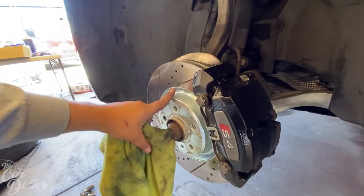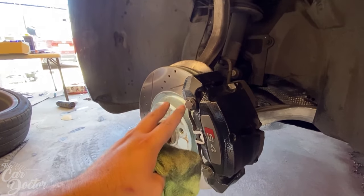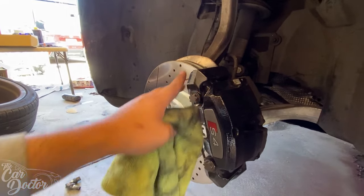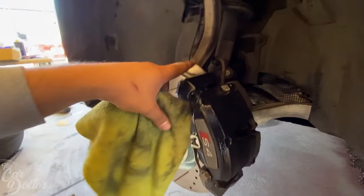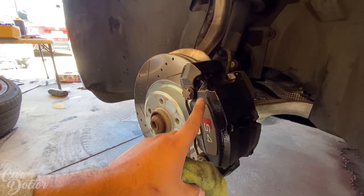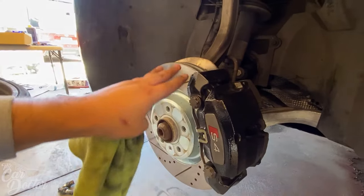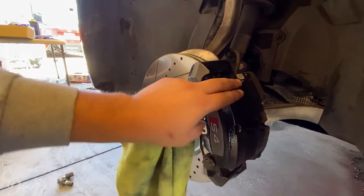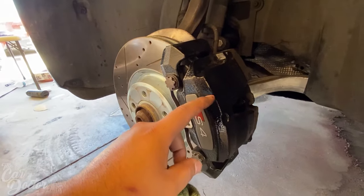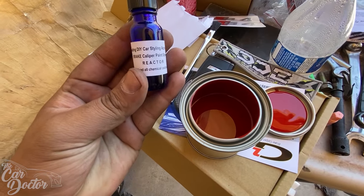The instructions say you can leave the calipers on the car, and since I'm replacing the rotors and pads anyway, I'm just gonna paint them on here. It's easier — I can paint them, let them dry, and then replace everything. If I replaced everything first and then painted, I'd have to mask off a lot more. Since this is a brush-on application rather than spray, it's much easier to control. I also did a little bit of sanding with 600 grit just to make sure the paint really sticks, since it seems to be powder coated from factory.